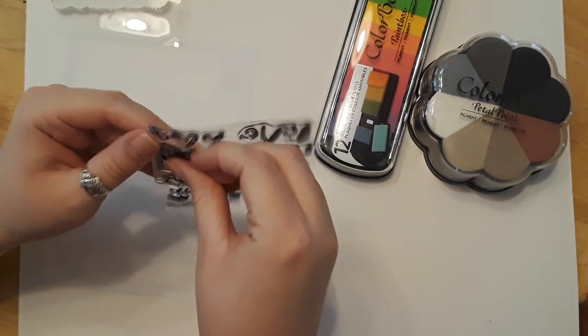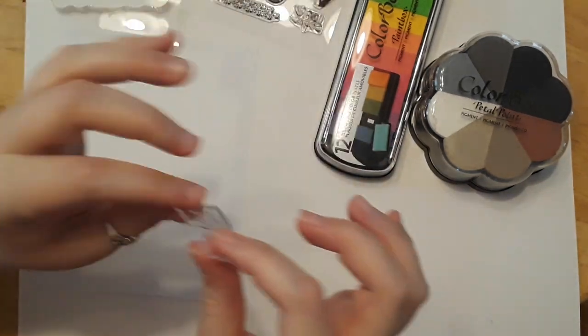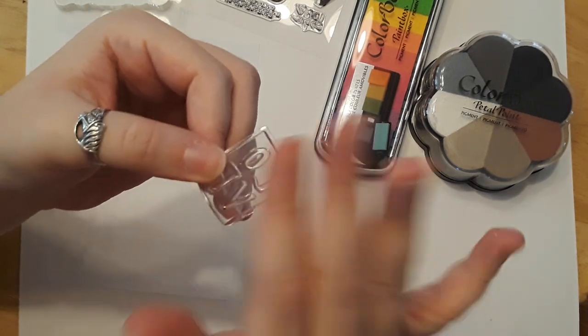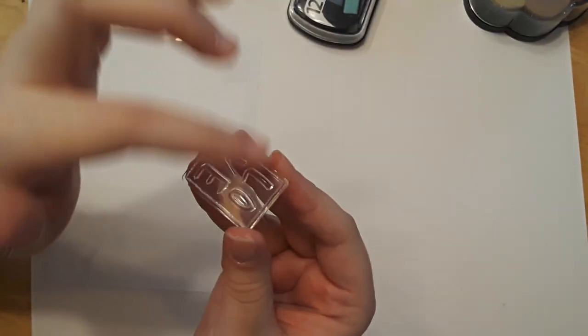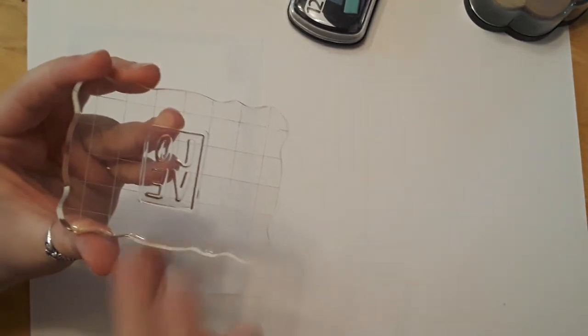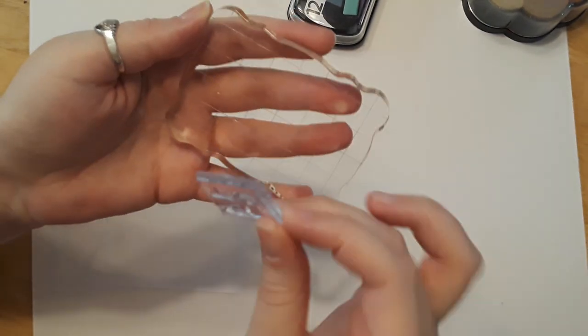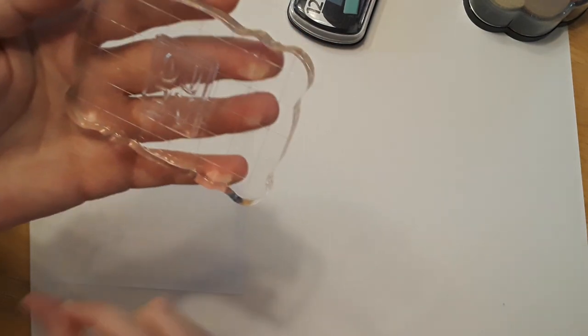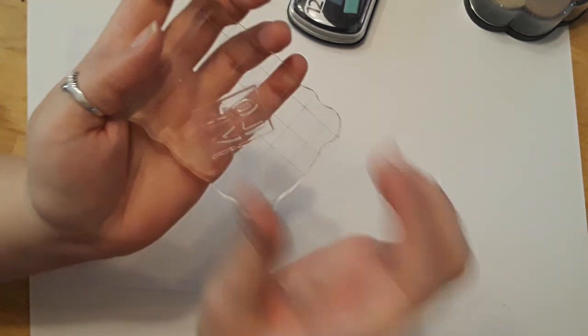I'm going to demonstrate with the love lettering stamp — just peel it off the acetate. When you go to stamp, there is a rough side where the lettering is raised — that's the side you put ink on. The other side is completely smooth — that's the side you place on your clear block. Smooth side down on your block, and the lettering will be backwards, but that's okay. These stamps remain sticky, so they stick on and stick off and will stay on the block.